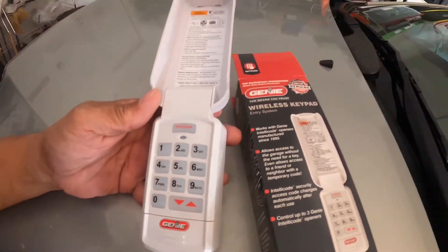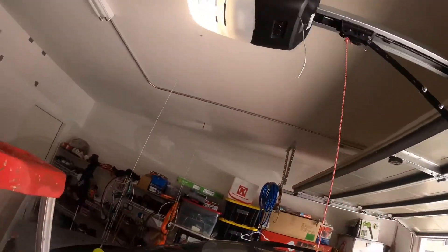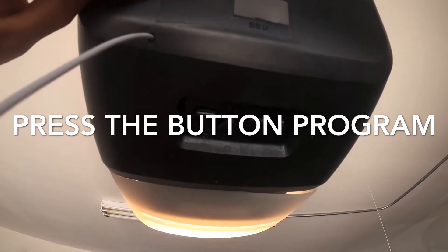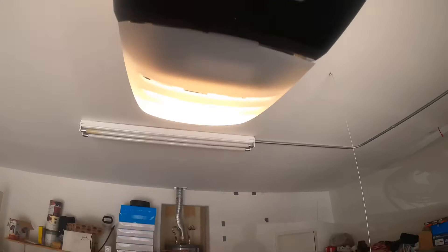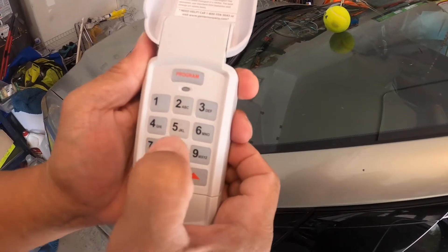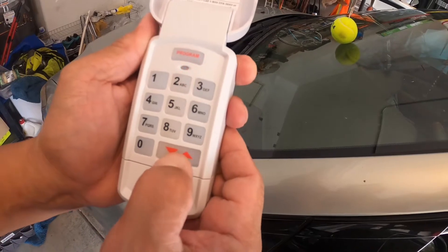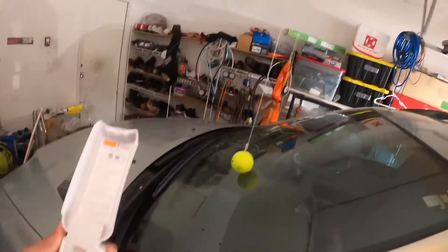Now go up to the garage unit. Hit that button for two seconds — you'll see a solid blue light, then it starts flashing. Then come back here to the keypad and hit three, five, seven, and then press Program.